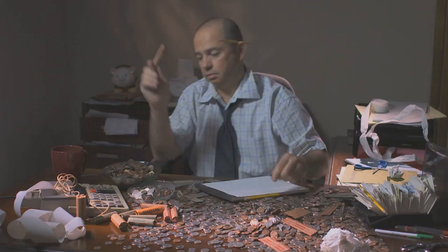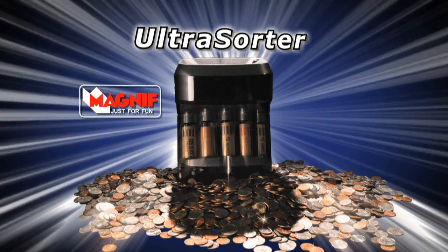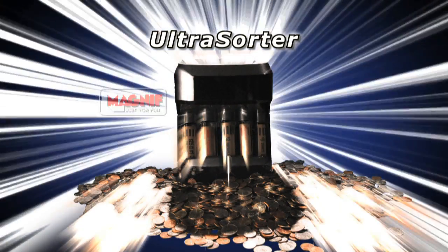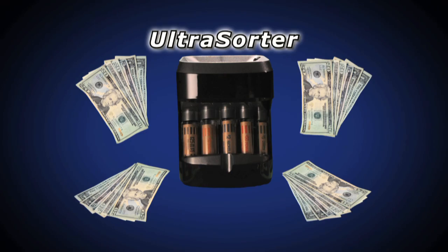Are you tired of wasting time sorting, counting, and rolling coins by hand? Now there's the Magnif Ultra Sorter. It organizes coin clutter and turns it into cash. It's the world's fastest sorter of its kind and can pay for itself in minutes.